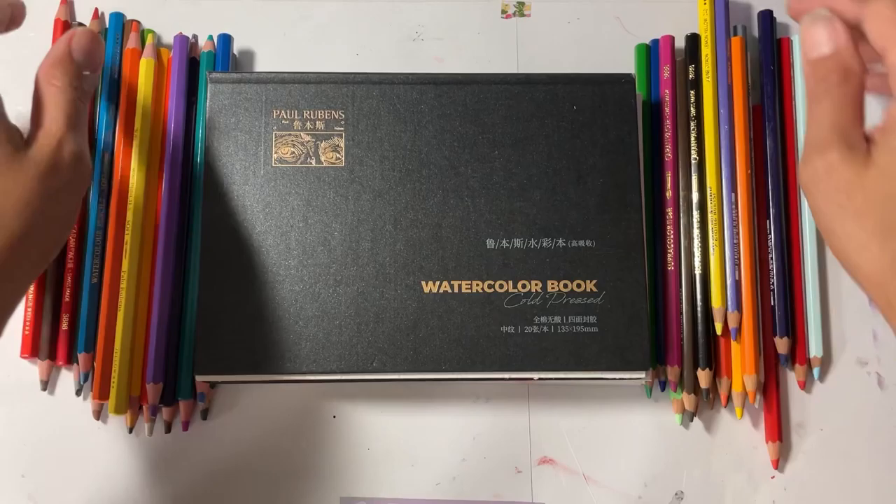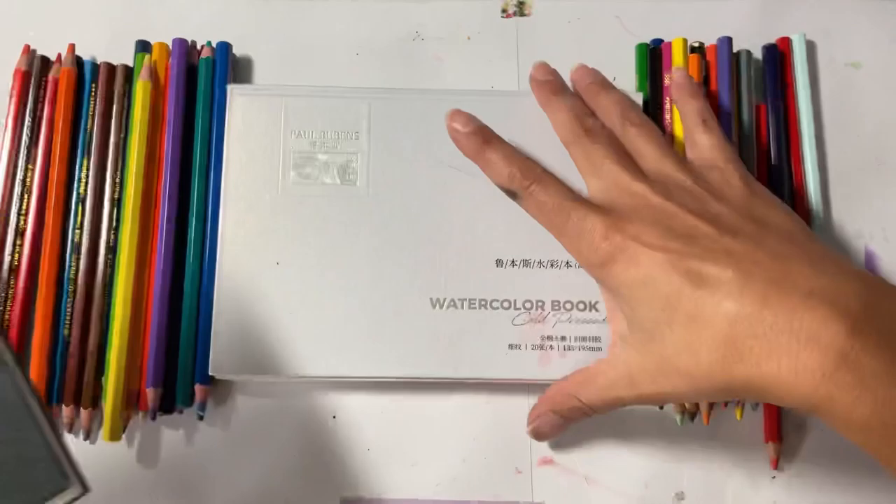These are Paul Rubens watercolor books — this one says cold press. I have two: one is in a white book and the other is in black. This one says cold press too, but if you see the texture on this one it's more of a hot press kind of texture. This one is more of a cold press texture, so I'm going to use the cold press with the less rough texture.